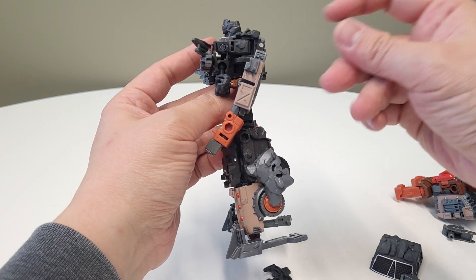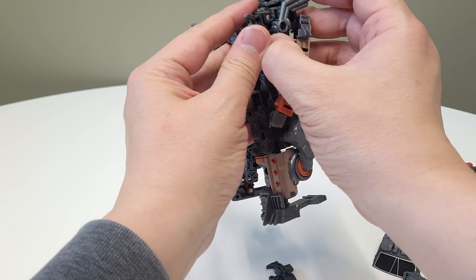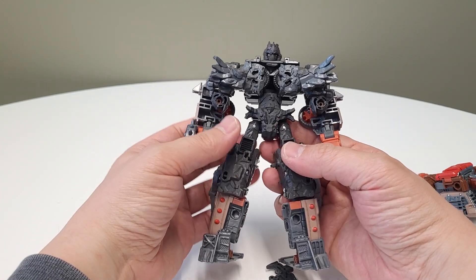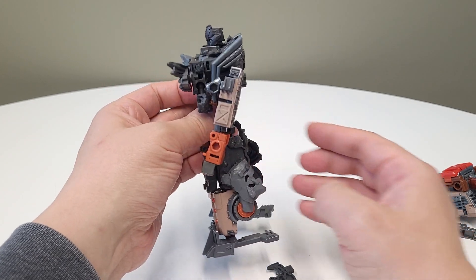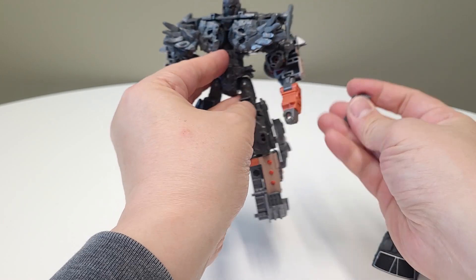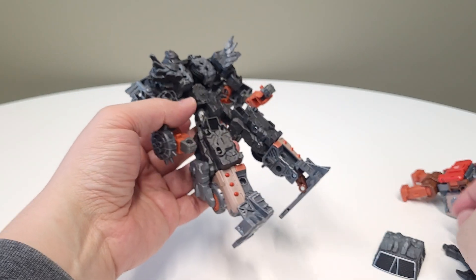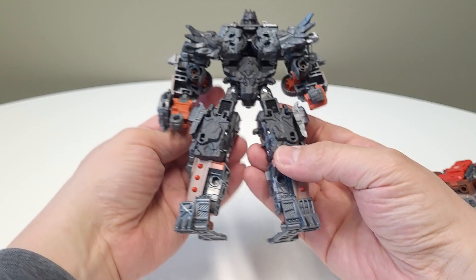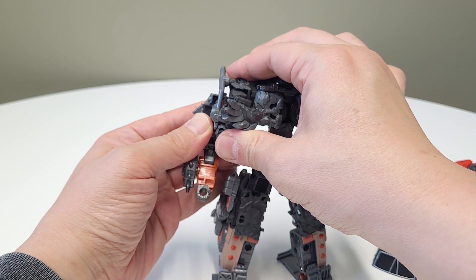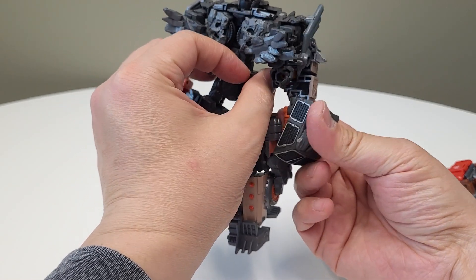He has this extra peg and I'm not really sure what that peg is for because it doesn't really do anything. Maybe there will be other build-formers and other rock guys in the future that will attach to that. So we filled up that little crevice. We're going to grab the shin guards — I put them on the legs, though you can put them wherever you want. And this one we put on the arm.